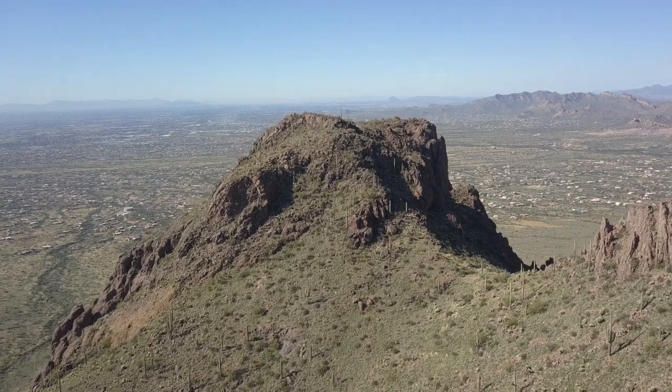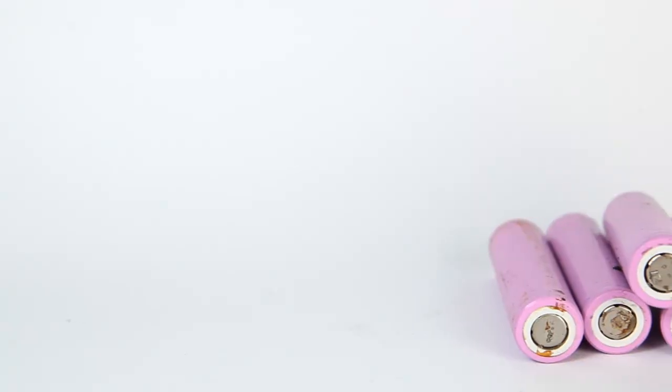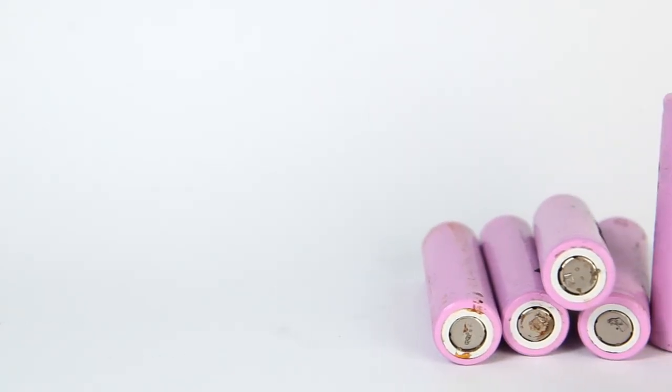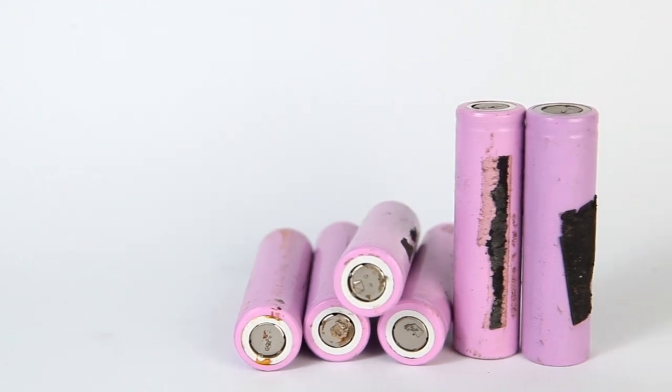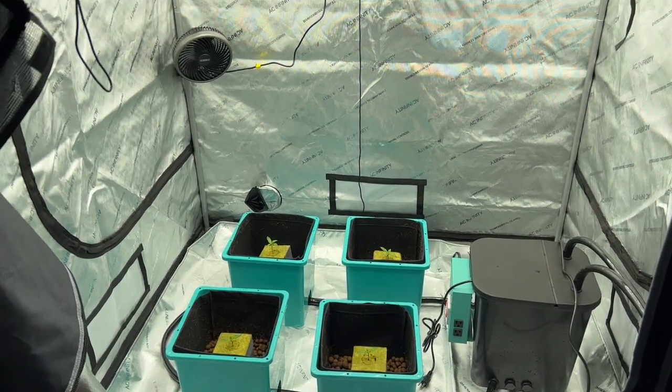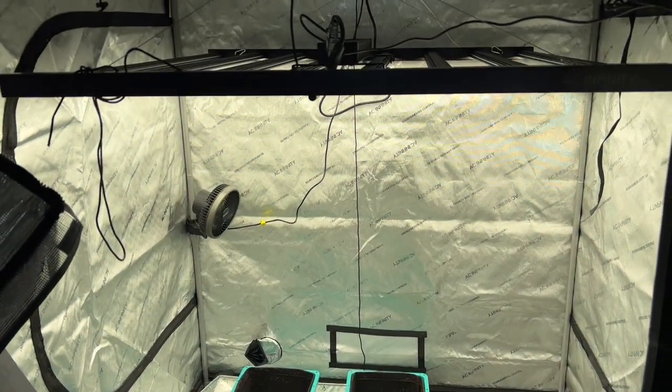Living in California, I've had plenty of blackouts in the past few years, and with the drop in backup battery prices, it's now really affordable to add a basic backup battery to your grow setup. And depending on the size of your grow space, you can even add things like solar panels to save on electrical costs.